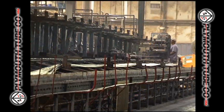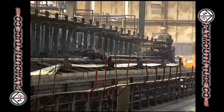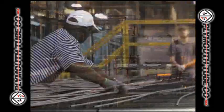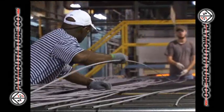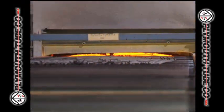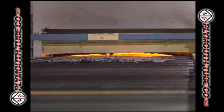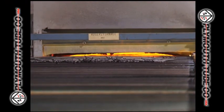Eupora also operates the longest carbon and alloy draw bench in the world. The annealing operation includes two furnaces consisting of both low temperature and soft anneal. The tubing is routed to the proper furnace to meet the mechanical properties requested by the customer, which can also be specified as no anneal.